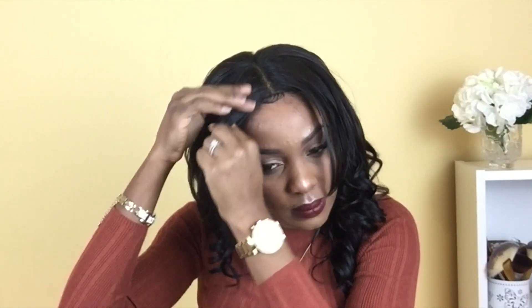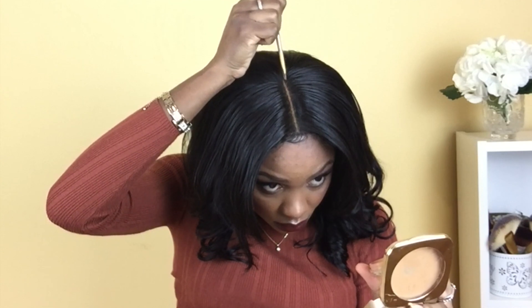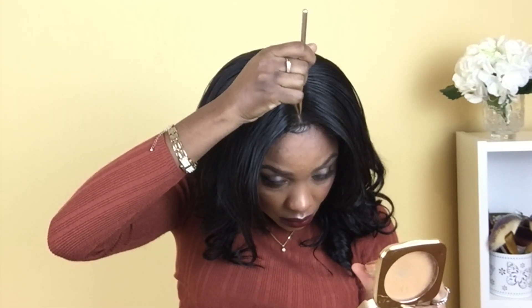Now I'm almost finished, but there is a lot of hair sticking out at the top of my head. Since this is pretty cheap quality hair, it tends to have a lot of flyaways at the top, so I'm going in with my holding spray and using my hand to flatten them down. There's still one stubborn piece that wouldn't go down, so I had to cut that off with scissors. Then I'm going in with my concealer and a very fine brush to outline my parting.